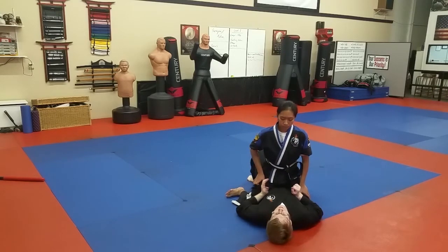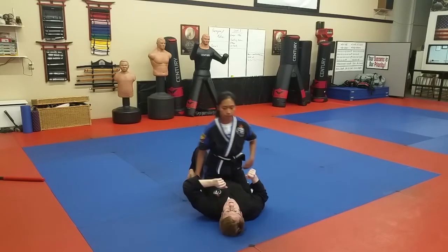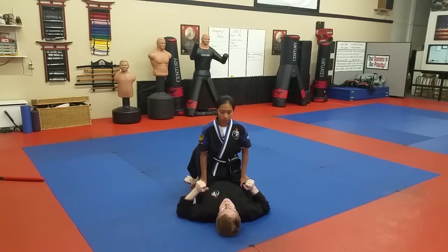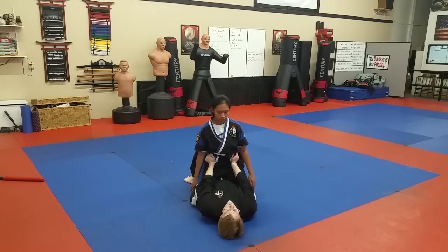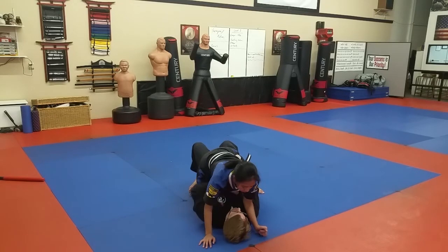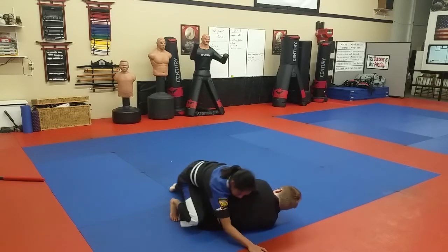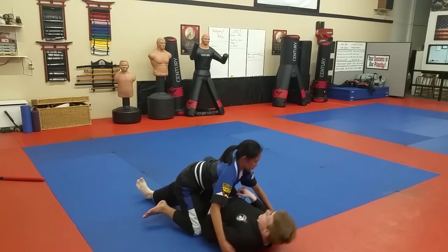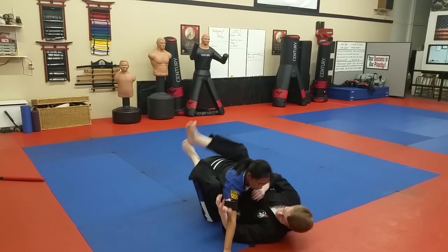Bottom buddy's going to go shrimp crawl. Hips — elevate. Pick a side. Shift your weight. Boom. Move the bottom knee through. Hook. Other side — same procedure. Move the hips. Bring the leg through. And we're into the guard. Control the head is usually a better idea.